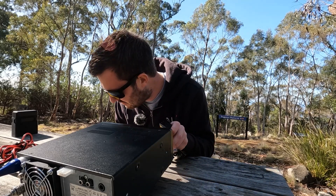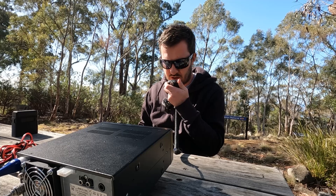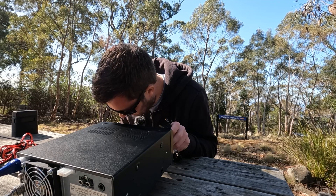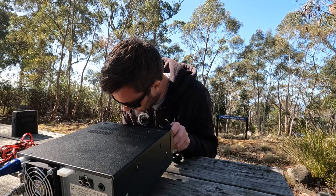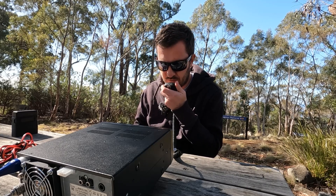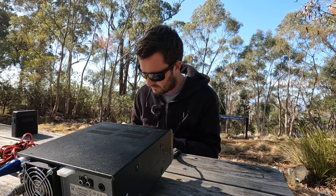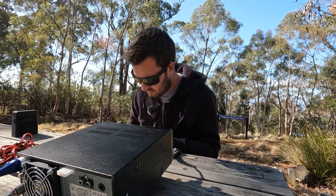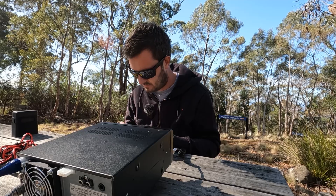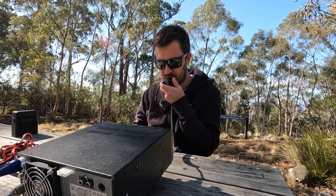VK7 Hotel Hotel listening. Getting a 4x1 and a 3x1 back. VK7 Mike Romeo — good morning Hayden, coming through at about 3x2. VK6 Lima Mike Kilo — cracking signal, 5x7. I think the name's Lance.